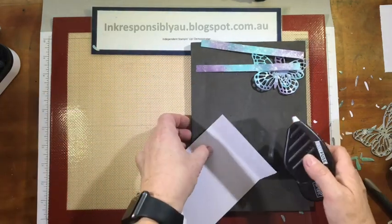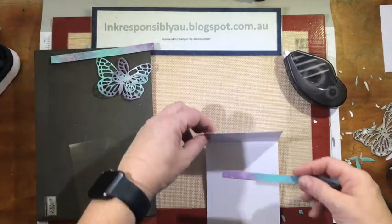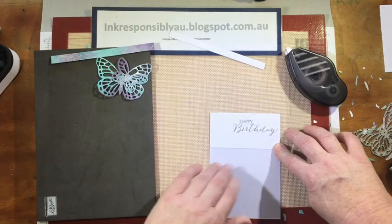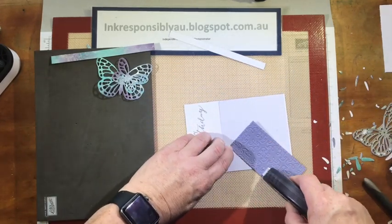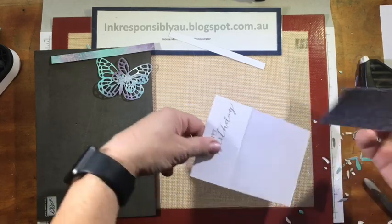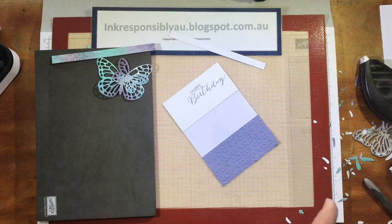Let's put our card together. Starting with the card front, I'm going to lay down some Fast Fuse. From there I'm going to place my acetate window sheet down. Then I'm going to put some Fast Fuse onto one of my embossed panels, and lay the embossed piece directly over the bottom, using the back of our card as a guide.